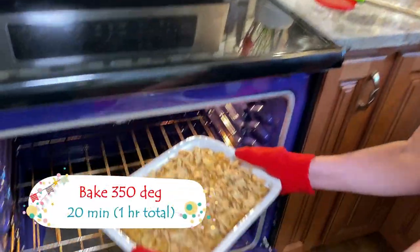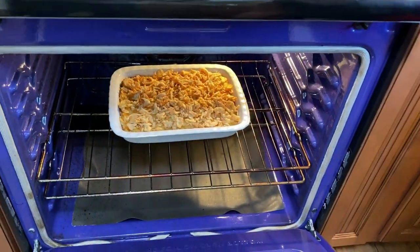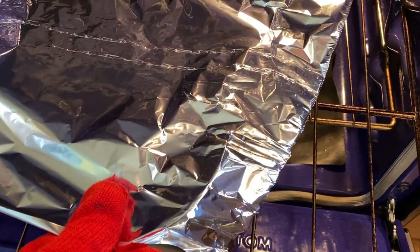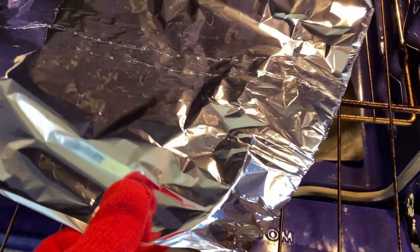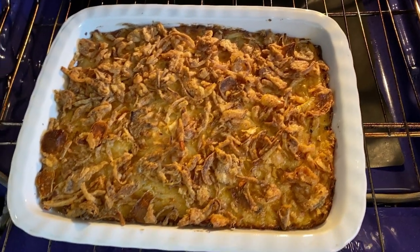Back into the oven it goes for another 20 minutes. However, you do want to keep an eye on it because the fried onions can brown quickly. If they do, just take a piece of foil large enough to cover your baking dish and keep on baking for the full hour.